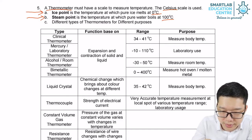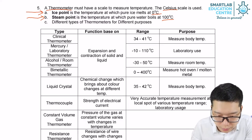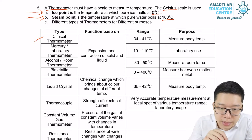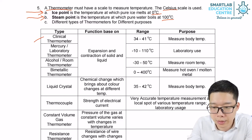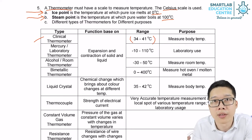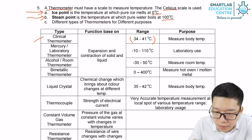There are different types of thermometers for your information. The first one is the clinical thermometer, which is used to measure human body temperature. The range is rather small but more accurate, between 34 to 41 degrees Celsius.